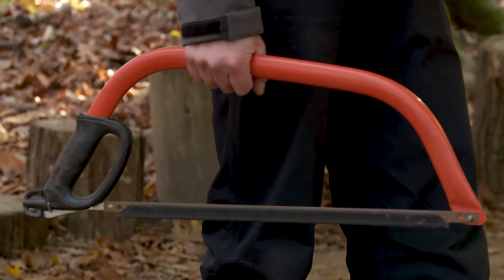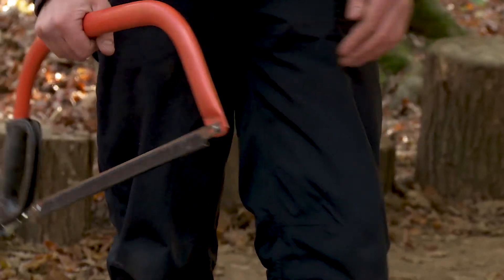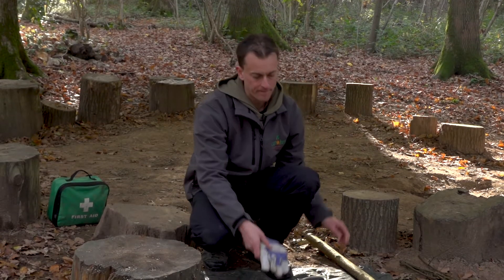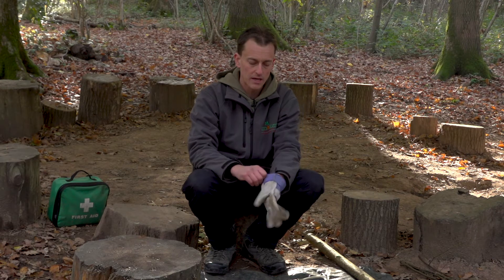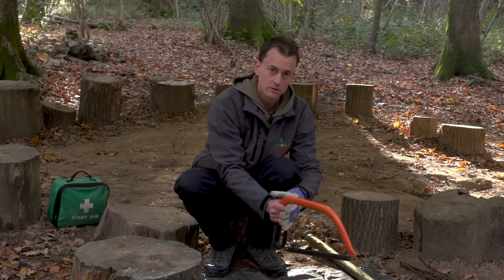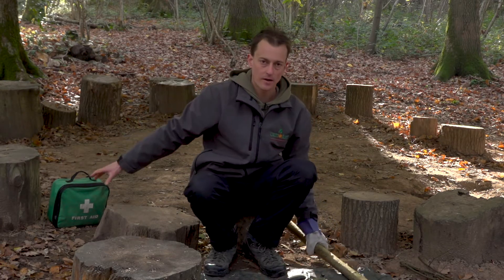A bit like a handbag, we're carrying it at the side with the blade facing down. In terms of the safety procedure, we're still wearing our glove on the non-working hand, because this is a tool where we've got one working hand and one hand that isn't.